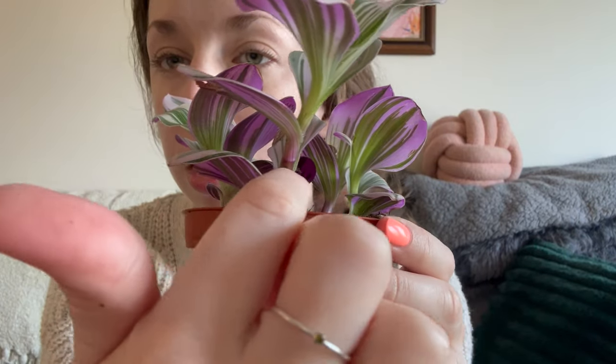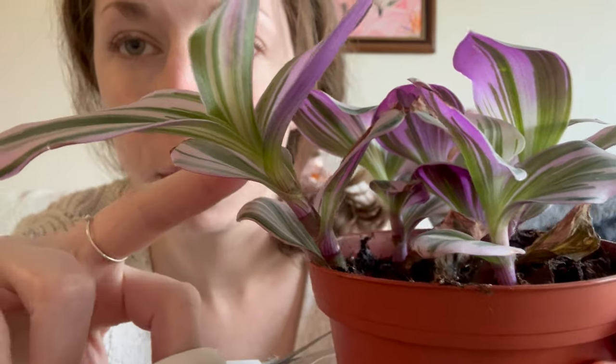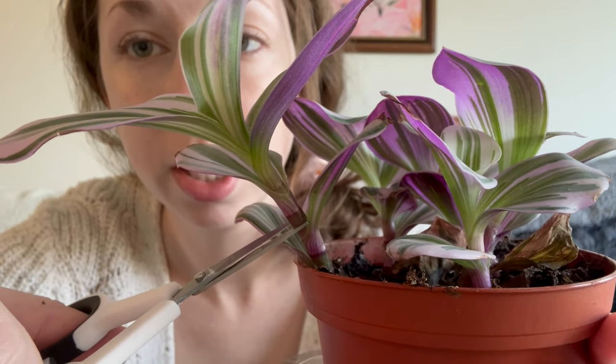When we propagate plants, we want to cut below the node so that roots will sprout from that node. I'm not actually going to cut anything today because this is a teeny tiny baby plant — there's not much to cut. But I have photos and I'll show you exactly where to cut. Say I want to take this stem — see that line right there — I would cut right here.